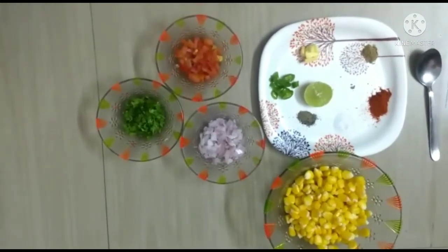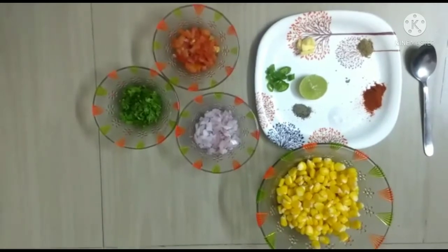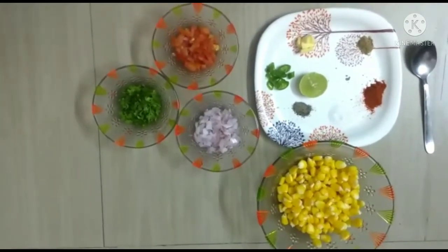Hi, hello friends. Welcome to my channel Crazy Girl Kimya. Today I am going to show you how to make yummy yummy corn bread.